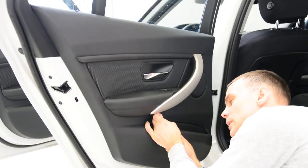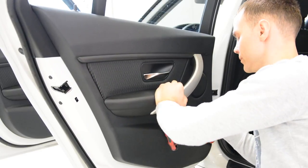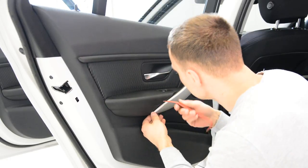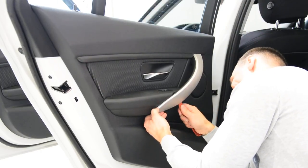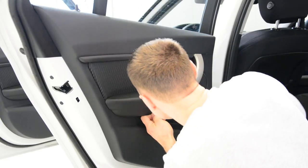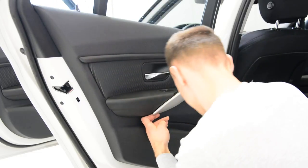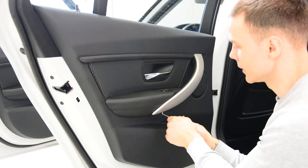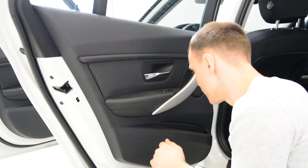I think it's a special tool for this one. You need to hook like this, but this thing must be bigger to make it work — push this. I can't do it with this one. How do you remove it like this? It works.